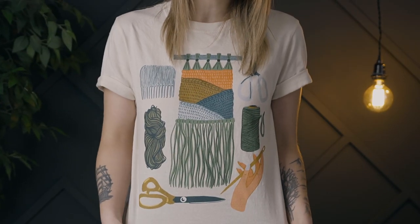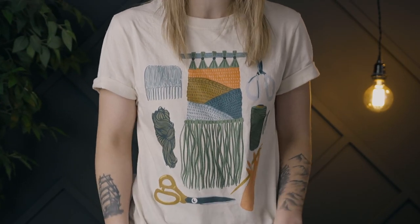Before we dive in, a quick ad break. First, check out our weaving merch — we worked with a fabulous illustrator who brought this design to life. It comes in two color palettes and is available on shirts, stickers, and more. Click the link in the description box below.